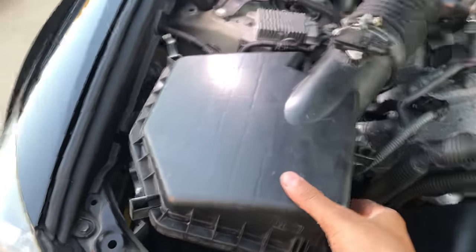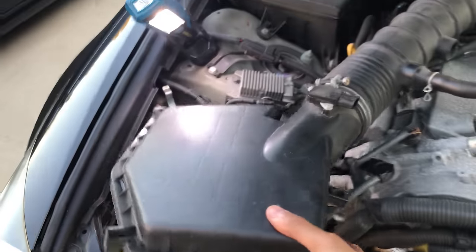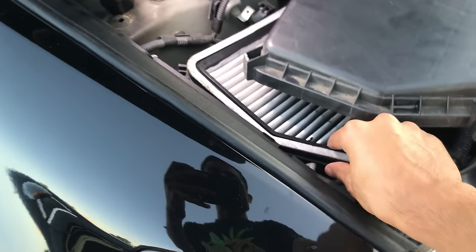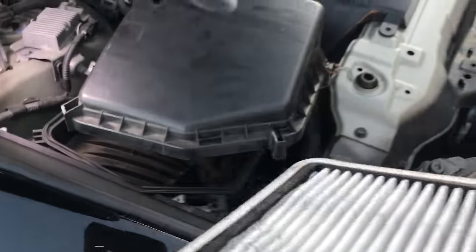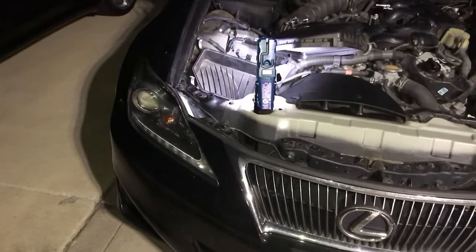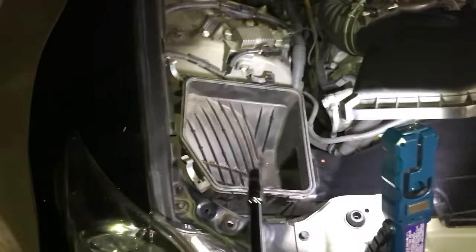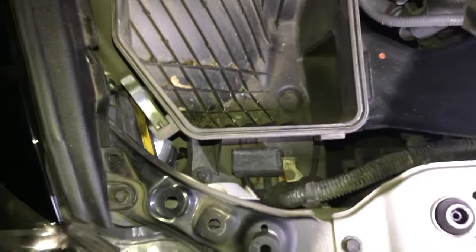I pulled the box up really carefully and I'm going to pull it back toward the car and then away from it. Inside you can see the engine air filter — I'm just going to take that out and set it to the side. Then you want to remove the box completely. It's now way later at night because once I took off the top piece of the air filter box and pulled the filter out, I realized there are still three bolts to remove.